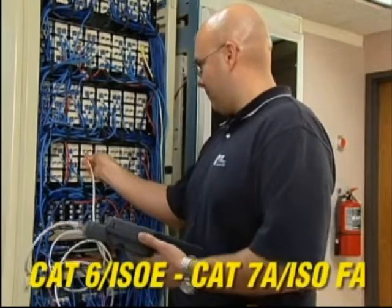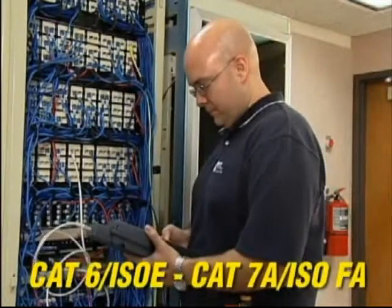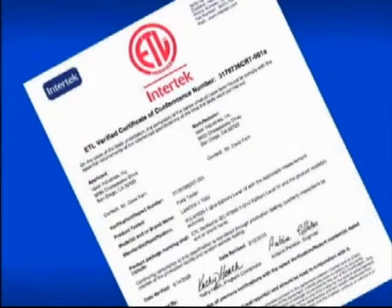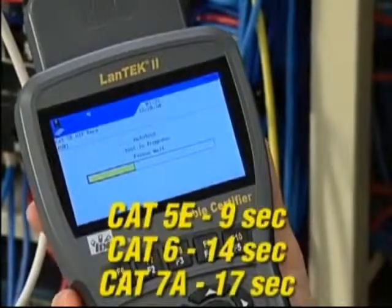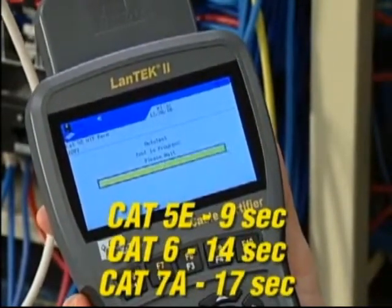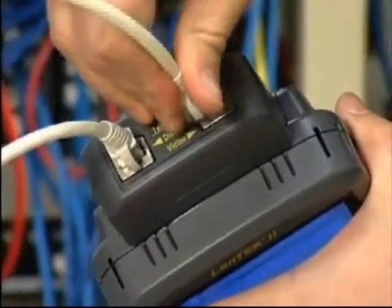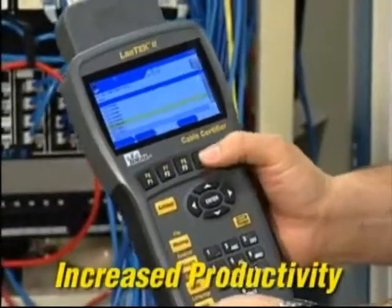With three models from 350 to 1000 MHz, the Landtech 2 has the performance needed to certify any category of cabling without unnecessary expense. The accuracy of the tester is independently verified by ETL, and every certifier is individually tested for compliance before shipment. Fast test times for Category 5e, Category 6, Category 6a and Category 7 or 7a cabling with full performance data. 10 gigabit alien crosstalk testing that's four times faster than other systems being used in the field.